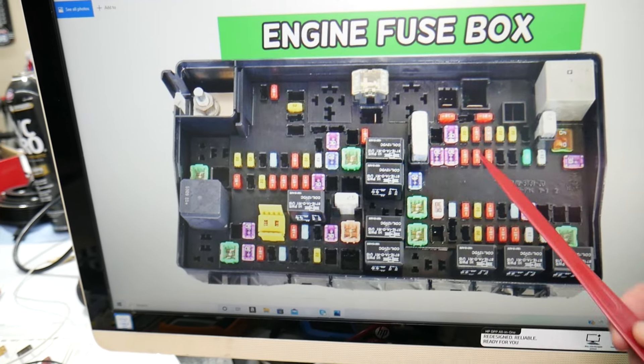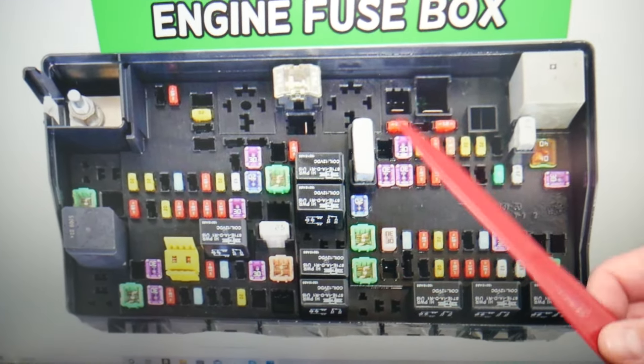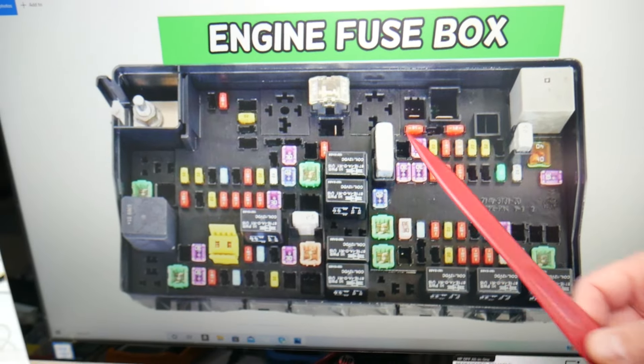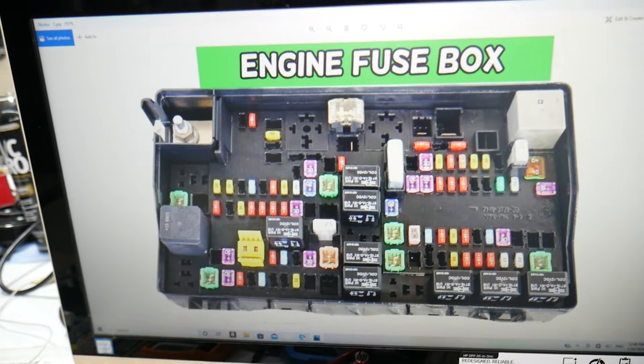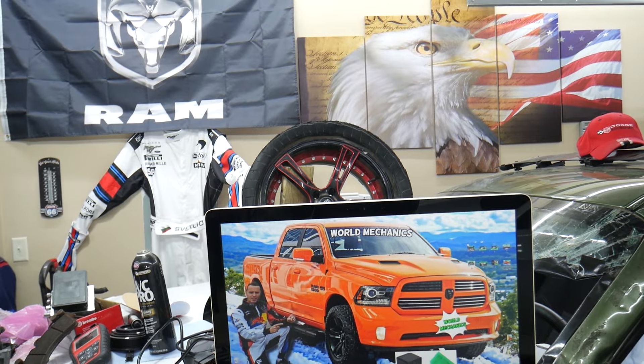Now, you have all kinds of different fuses and relays, and we recommend always buying some spare ones and keeping them in the glove box for peace of mind. One time we needed a replacement and couldn't find one — we were stuck in the middle of nowhere for a few days. We don't want that to happen to you. Hopefully this video will be helpful. Thank you for watching — see you next time.